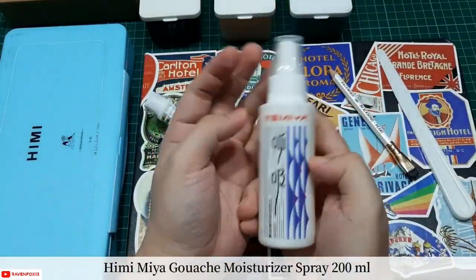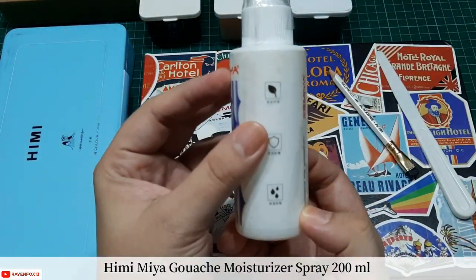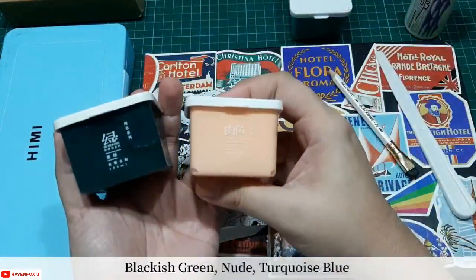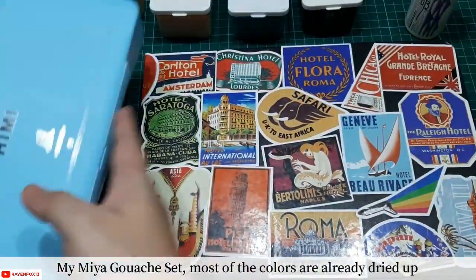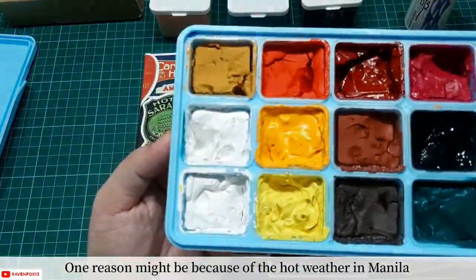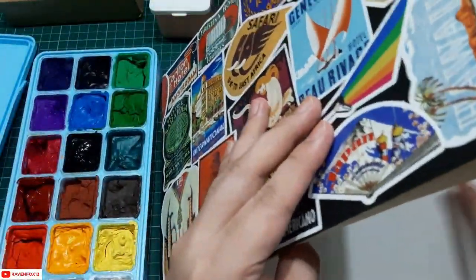I just got this new Miya gouache moisturizer spray. I have supplementary videos for this — you can watch my unboxing and first impression video of the Himimiya gouache, and also see me doing a review using it to make two galaxy-themed artworks on another sketchbook. I'll be providing the links down below.